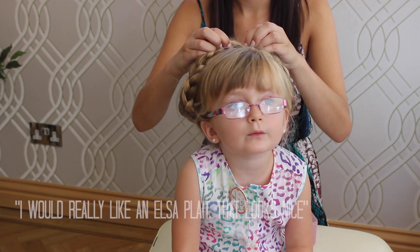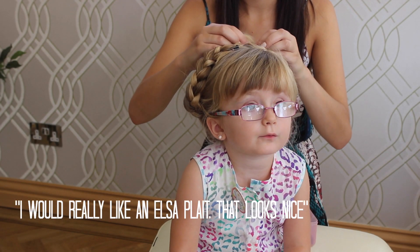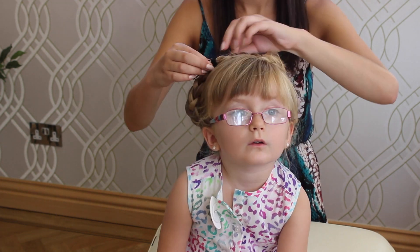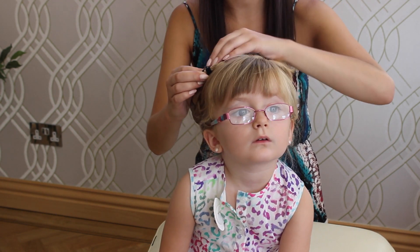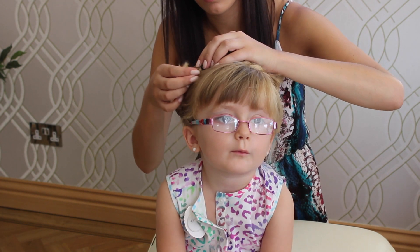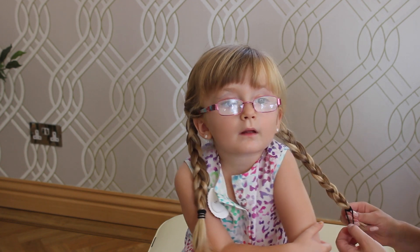You look like Elsa! Yes, you look like Anna! I'm Elsa! Yeah, I thought Elsa was your favourite. It is, but I like both of them. Okay, I'm going to say bye!